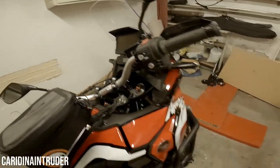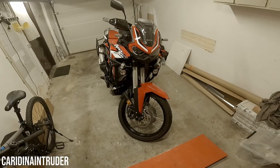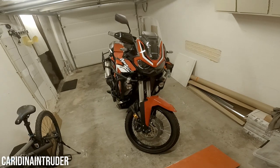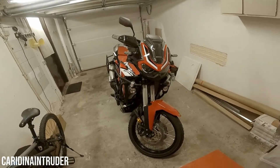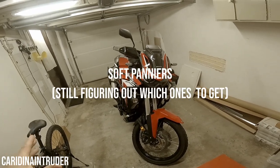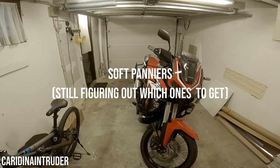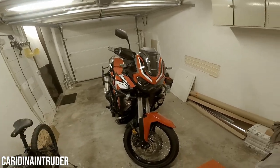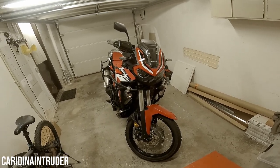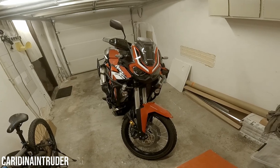I want to thank Polsmotoren for providing me with this awesome motorcycle and with all the accessories they installed — big shout out to them. For now the motorcycle is done in terms of accessories. I'm going to add bags to it — I already have the tank bag, and still need the saddle bags. When that's done the motorcycle will really be finished, but for now everything is done and no more accessories will be added.